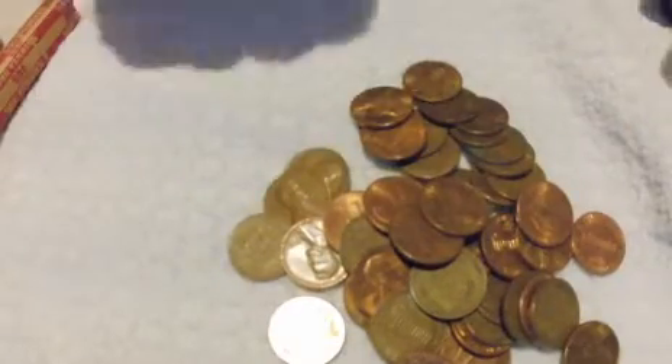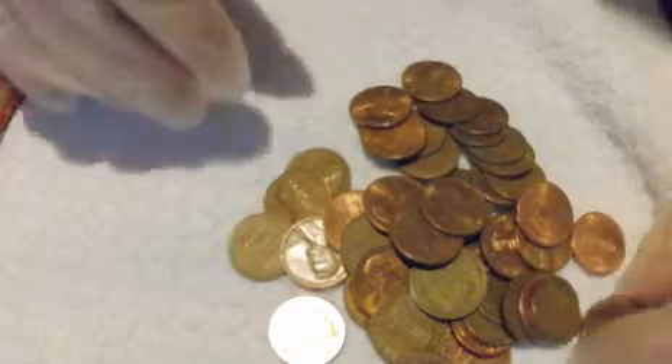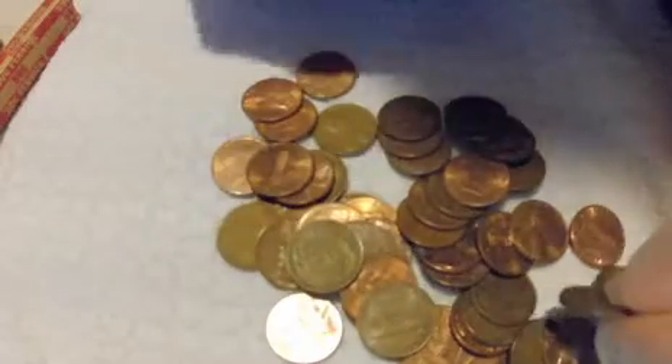There's still one in there. There we go. Oh, there's a wheat cent — a 1946. So that's pretty cool.